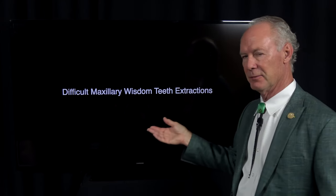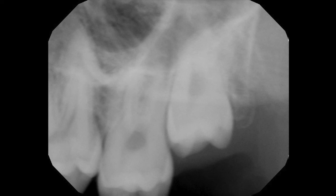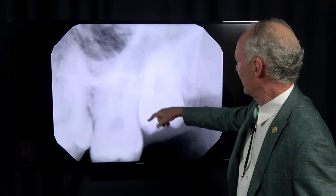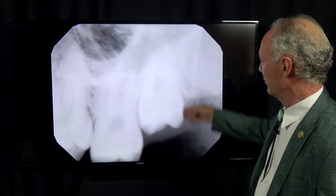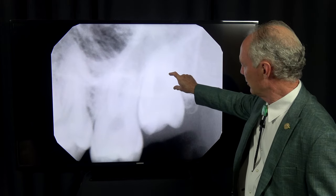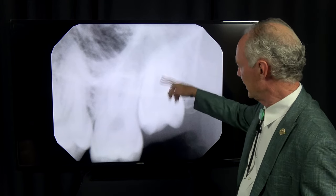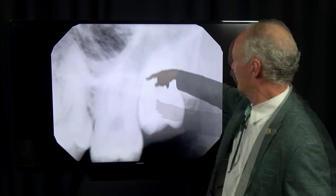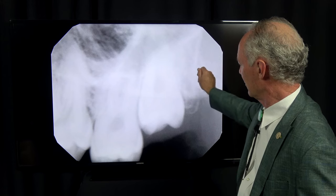These are a couple of maxillary wisdom teeth that were very difficult. They were planted up against the teeth in front of them, with fully formed roots. This young man was about 20-something, so when the roots are fully formed it makes everything more difficult. You'd normally like to extract an impacted wisdom tooth when the root is about 25% formed — that keeps the tooth from spinning and the roots aren't wedged in against the bone, so you can roll it out.